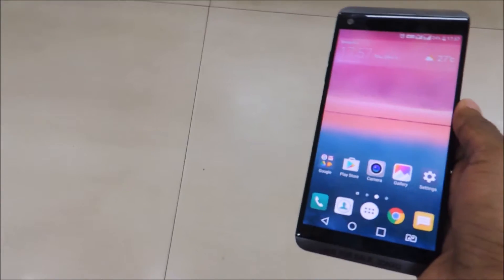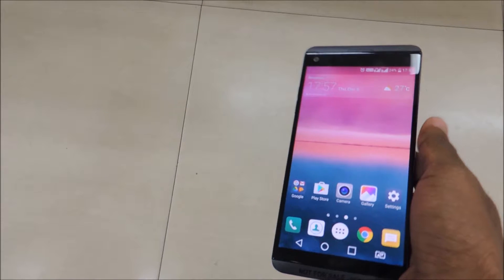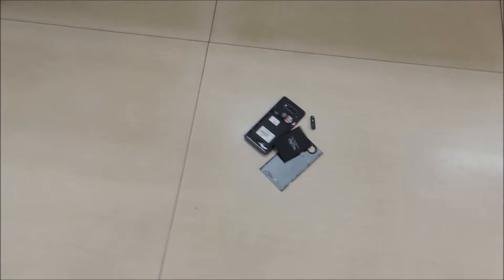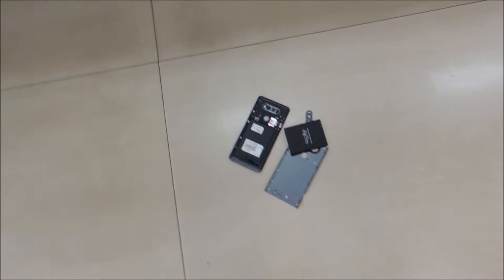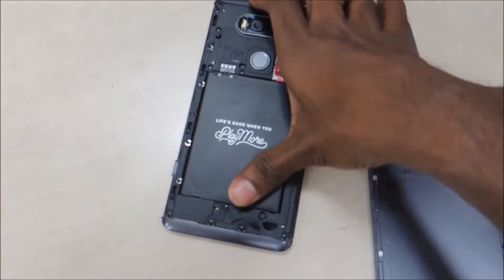A quick drop test from around three and a half feet. In the count of three, two, one — go. That didn't sound well. Let's see that again. It fell on the back where the battery and back panel pops out. Let's pull it all back in and have a closer look.